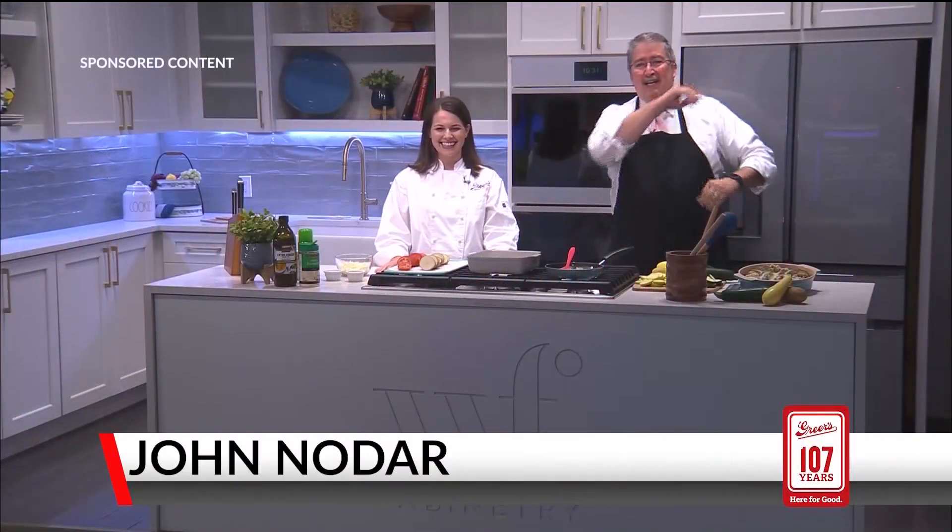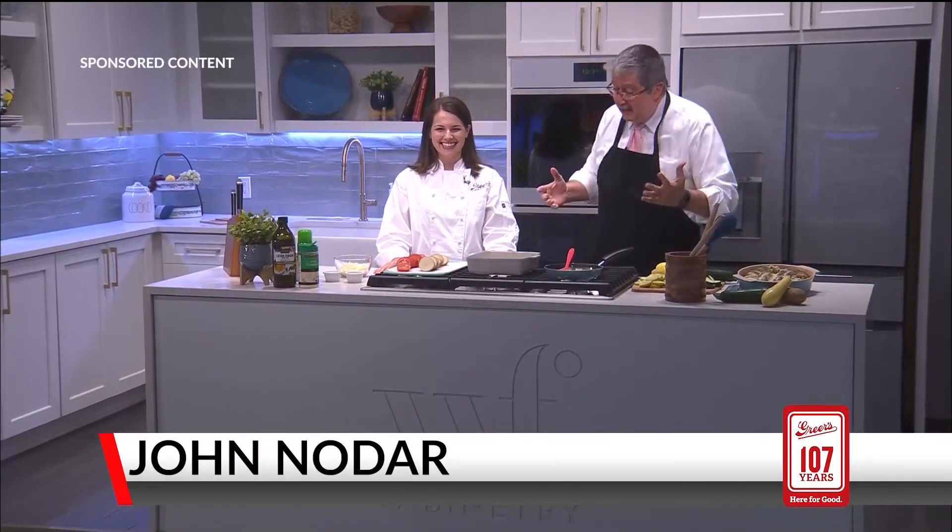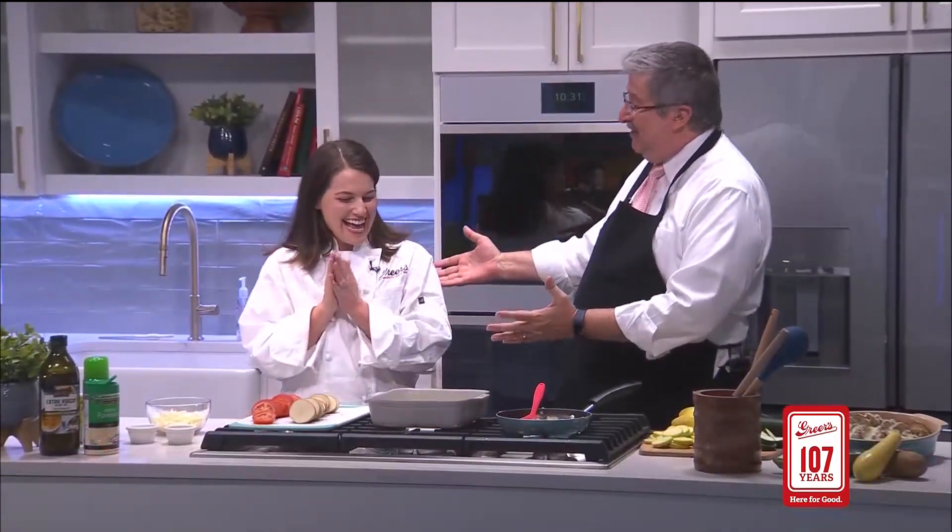Good afternoon. Welcome to Cookin' with John, a special edition because it is family favorites recipe time with Greer's and Lucy Greer's. So great to see you again. Thank you, thanks for having me.